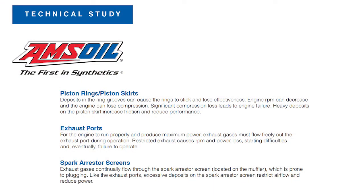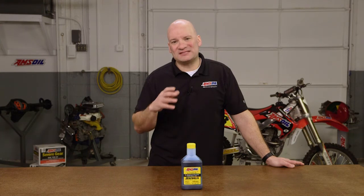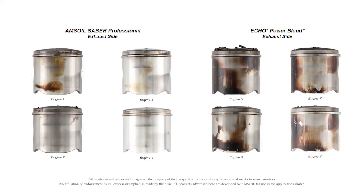Let's take a look at the 50 to 1 study first. There are three areas that we want to focus on: the pistons, the exhaust ports, and the exhaust arrestor screens — or the spark arrestor screen as it's commonly referred to. Those are the three key areas that can create problems, and these problems are based specifically on the oil that you're using. Let's take a look at the pistons.